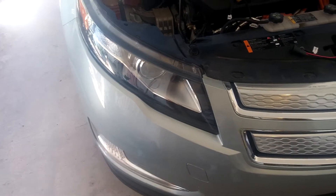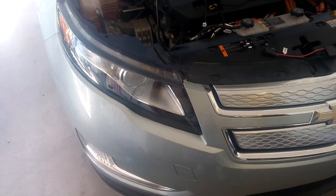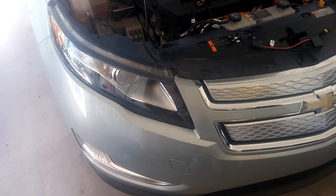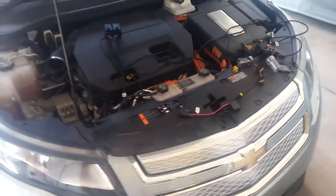It's a single bulb. They use a servo-activated shutter for your high beams, so you really are doing everything off one bulb with this car.